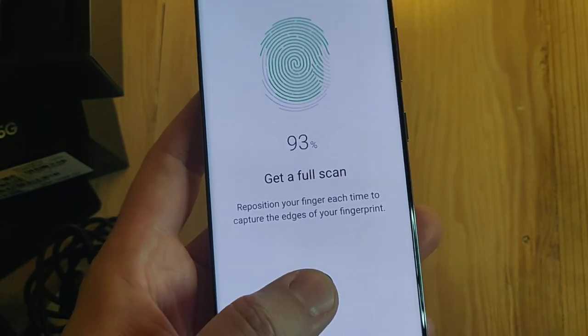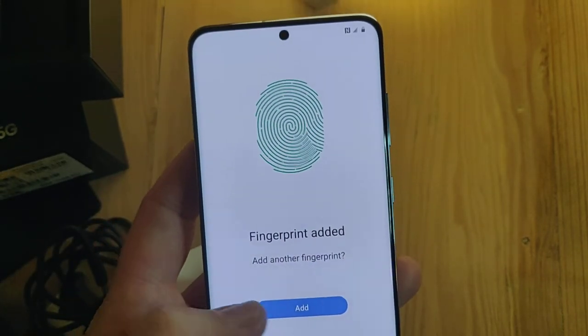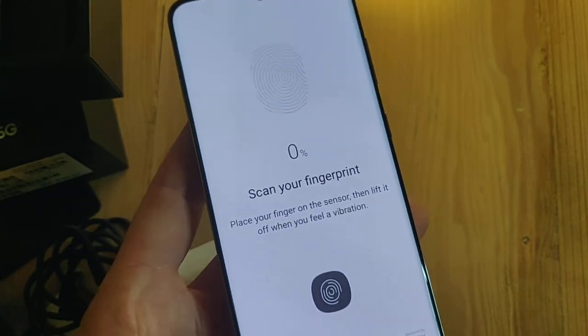So now I'm doing the edges of my finger. That's enough — we'll just do one for now.